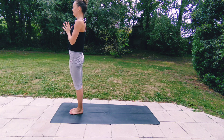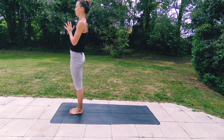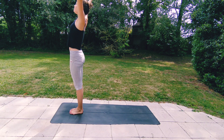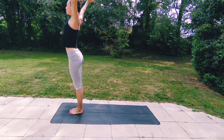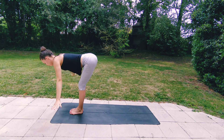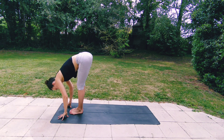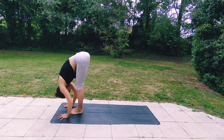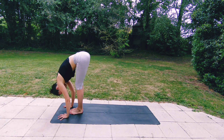Exhaling, hands to your heart, taking a breath here. Inhaling, circling your arms all the way up, and then exhaling, diving all the way forwards and down. Inhale to lengthen your spine. Exhale to deepen your fold. Soften your knees and step both feet back to downward dog.